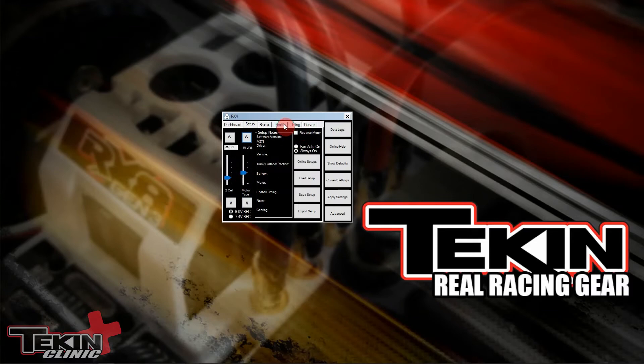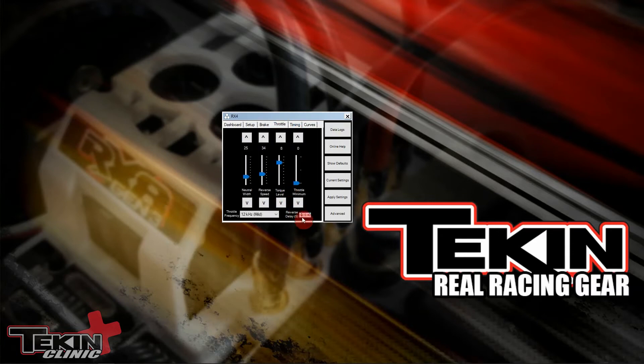We're going to change it to 0.40, so a little less time waiting in neutral. Now we need to save this, so we click apply settings to save it to the ESC. Setting saved — we've now adjusted our reverse delay.